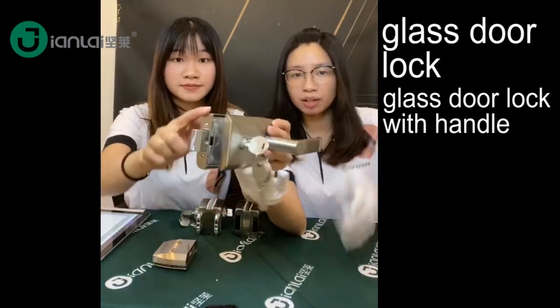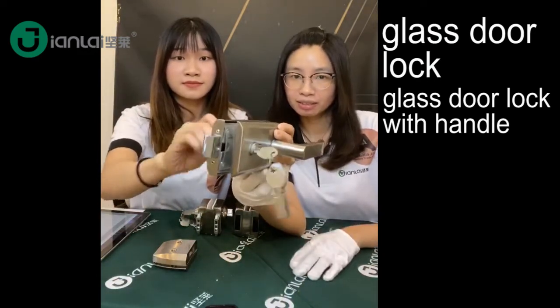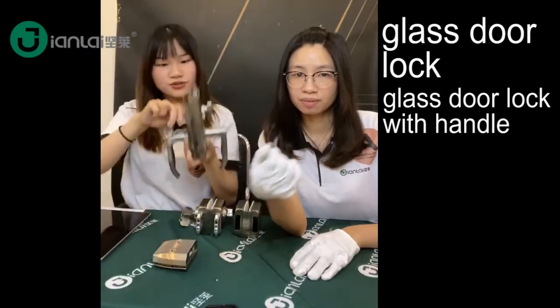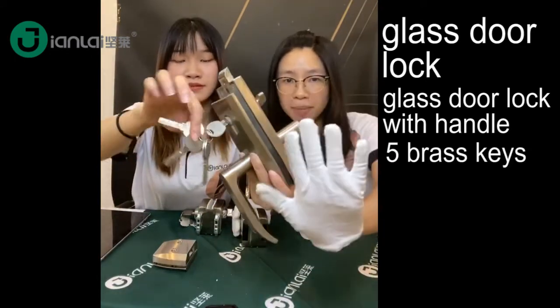This lock is very sturdy, and this lock is very elegant. Let me show you the lock — the lock has five pieces.